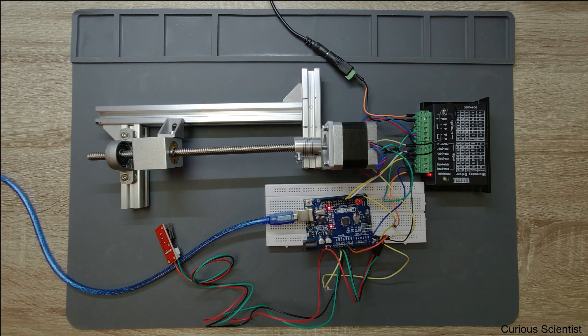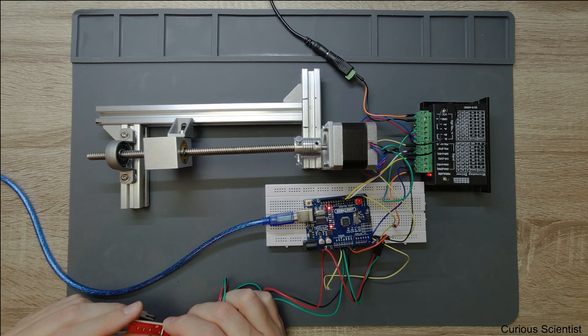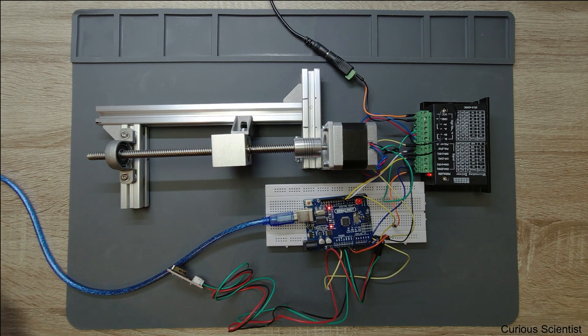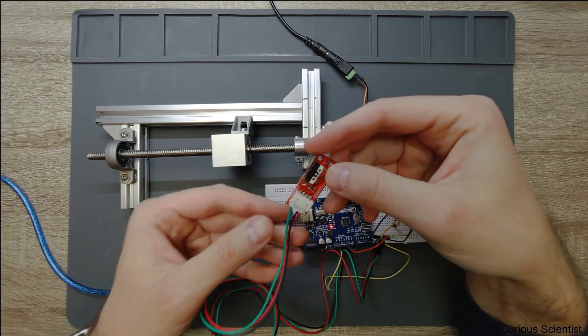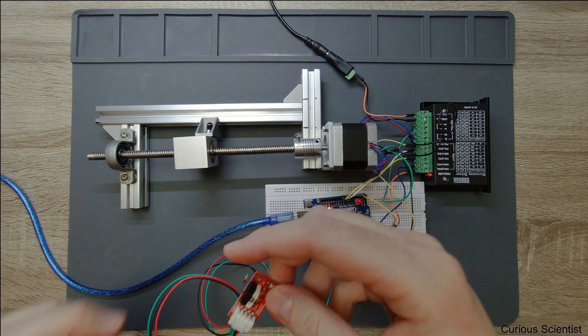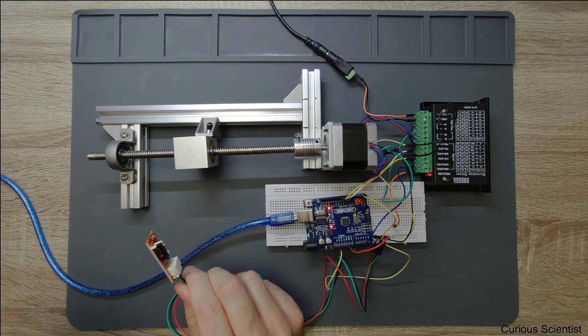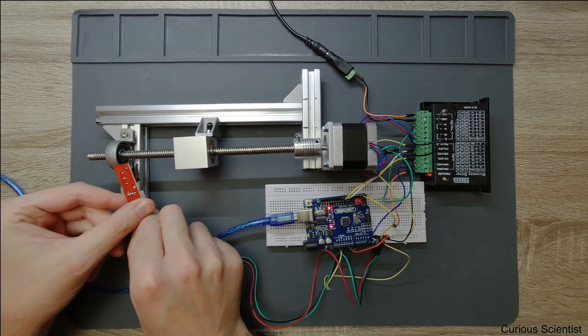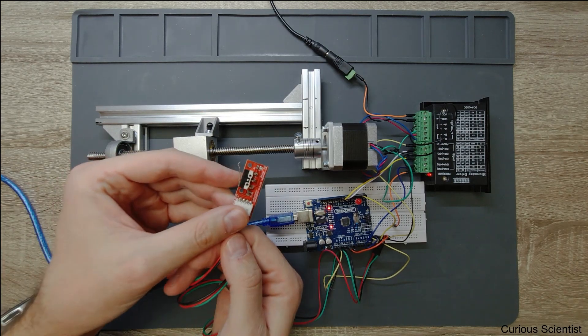Now I'll define another direction — moving towards the motor — at a similar distance and maybe even higher speed. I click and it stops immediately. Again now at even higher speed: I send the command and it stops immediately. So without using while loops or other loops, we just have attachInterrupt and the micro switch. We place the micro switch wherever we want the home position or limit position to be.